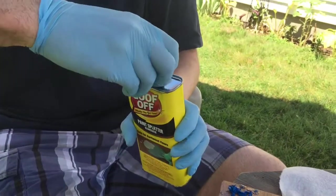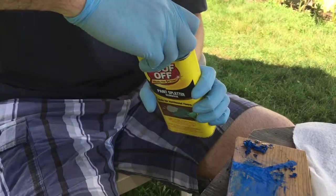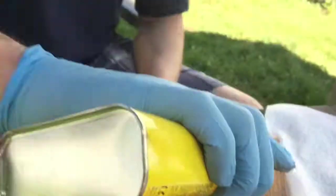The spray paint went on pretty thick because Preston was having a lot of fun with it, so we took a second round of Goof-Off. I applied more, gave it a couple of minutes, and then started to wipe it off again.